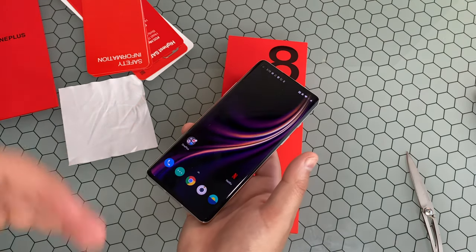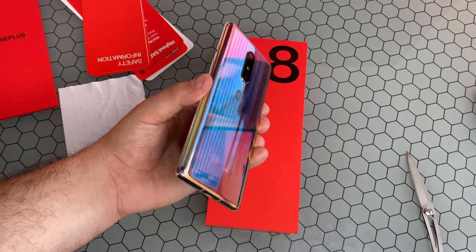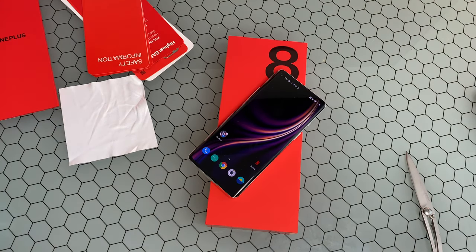I'll be doing a bunch of speaker tests and a whole bunch of side-by-sides as well. But let me know, guys — what are your initial impressions on this OnePlus device? Is it something you're going to pick up? Are you going to lean towards the Pro? Have they really outgrown their whole flagship killer motto? It's something to be considered.